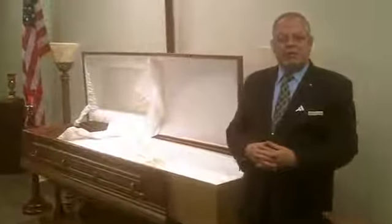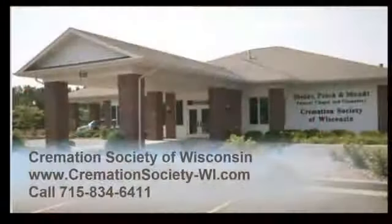Then we use the outer shell of the casket over again. This provides a lot of savings for the family because they don't have to buy a casket — instead they can rent the outer shell of the casket. It's perfectly sanitary because the body never has contact with the casket itself. And it's much greener because we're not burning up nice hardwood caskets like we used to many years ago.